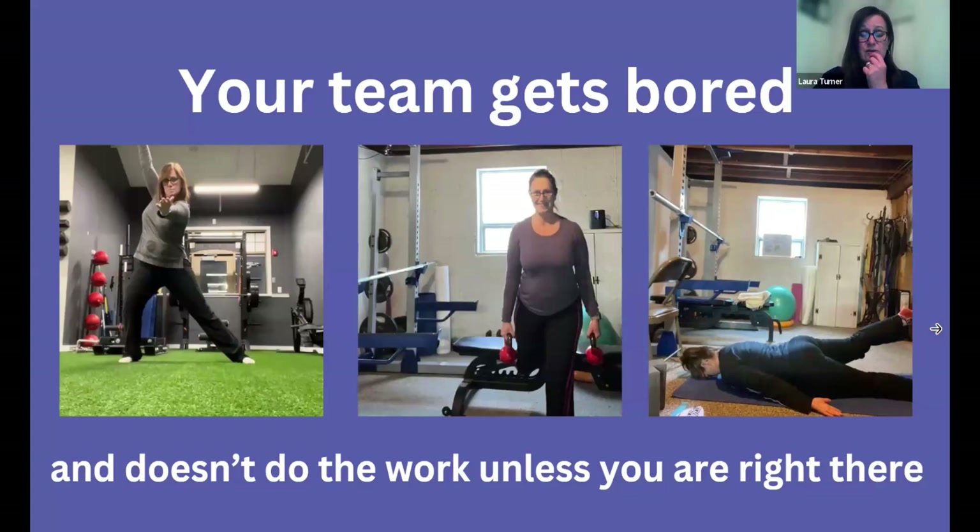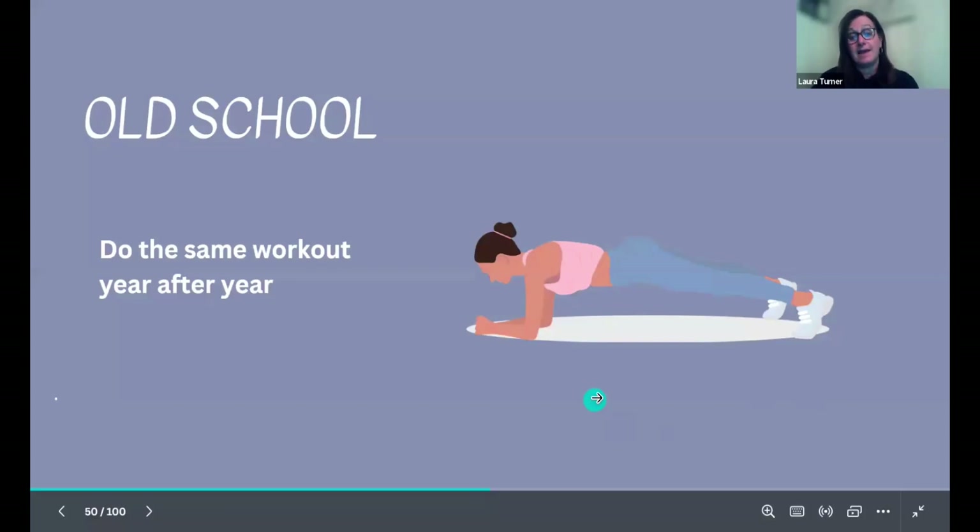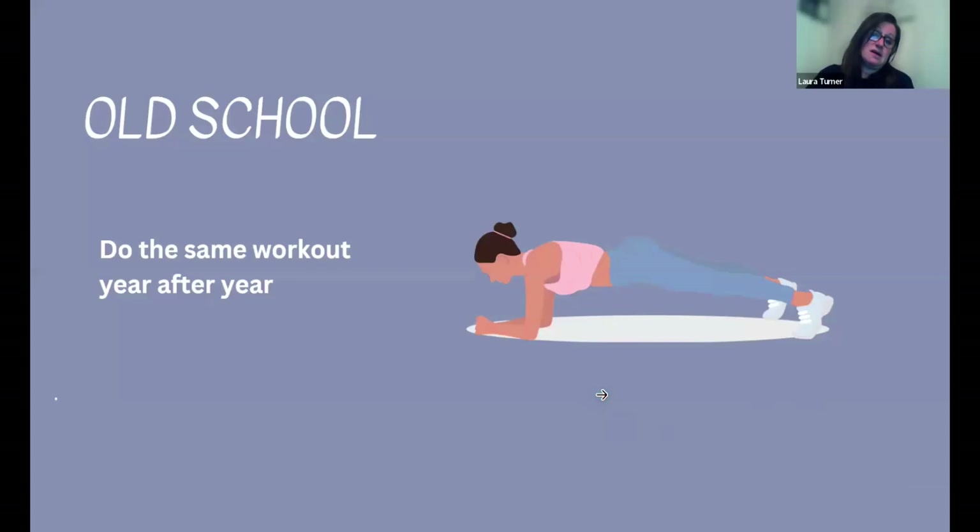Another barrier: the team gets bored with workouts. They won't do the work unless you're standing right there, or they say they've been doing the same exercises over and over. They get bored and stop doing them or put in half the effort. A lot of times they don't think it's important because it's not as glamorous as cheering, stunts, and tumbling.